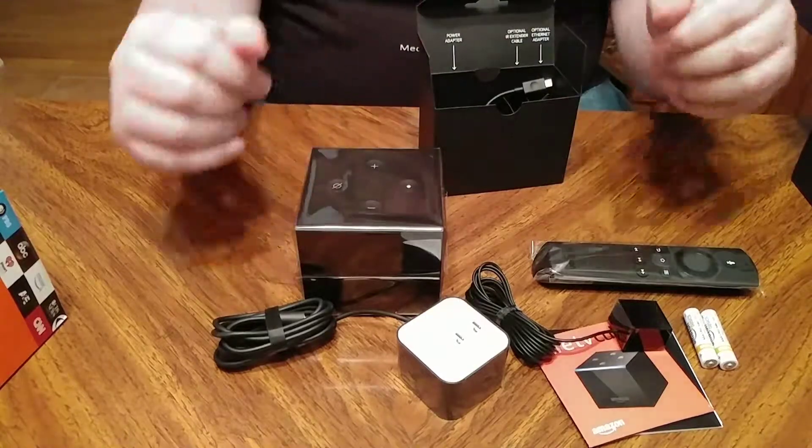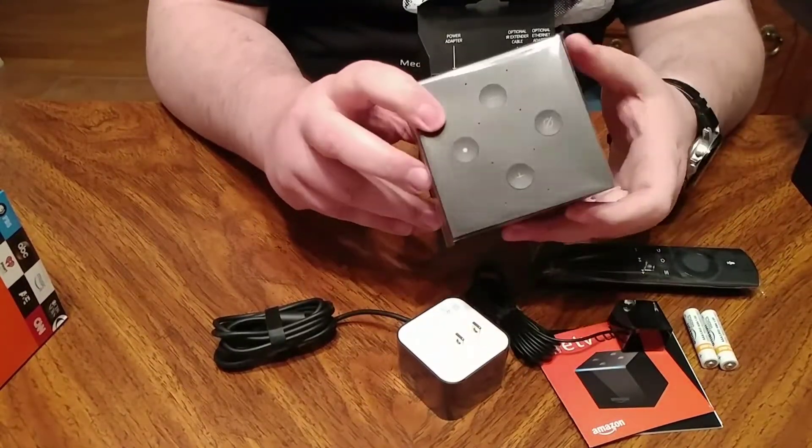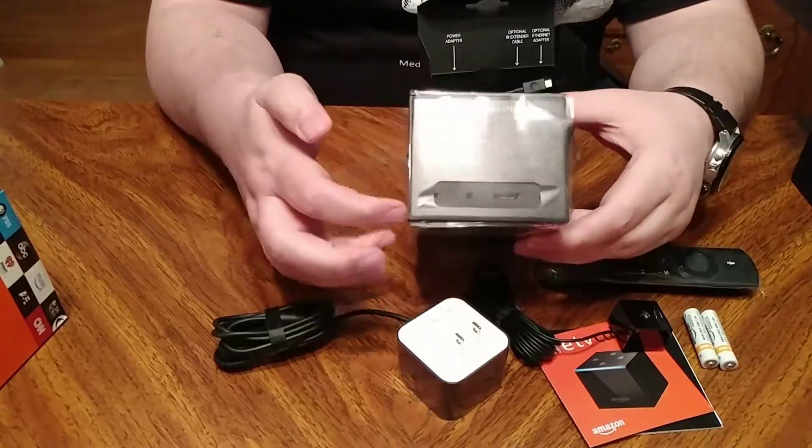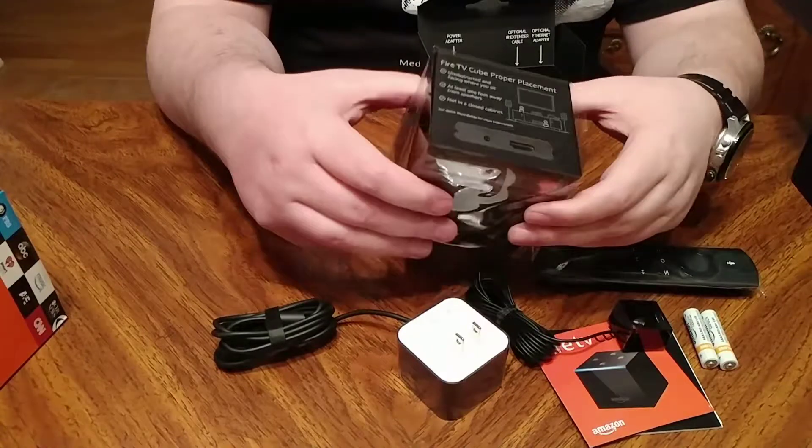So here's the box itself — it's a Fire TV Cube. These are all the ports in the back. Got your basic ports.